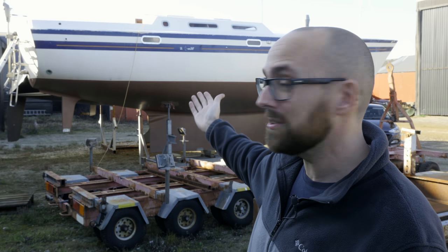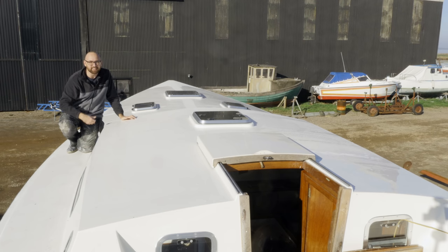Hi guys! Welcome back to yet another fun DIY video here aboard good old Athena. It's been a while since I've shot one of my intros out here in the elements — it's kind of nice. In case you're new to my channel, this lovely looking boat is Athena. She's a 1987 Warrior 38 that I'm in the middle of refitting. The end goal is for my girlfriend Ava and I to be able to move aboard.